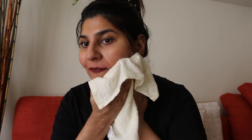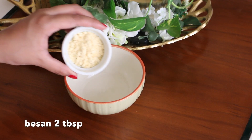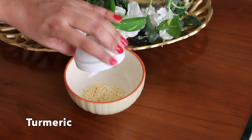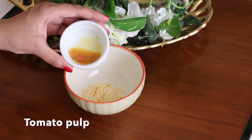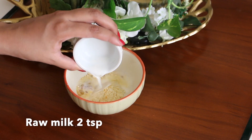Now I will prepare a paste in a bowl with 2 tablespoons of besan (gram flour), 1 cup of salt, lemon juice, a lot of salt, tomato pulp, and kachha dood (raw milk). I will mix it properly into a paste.